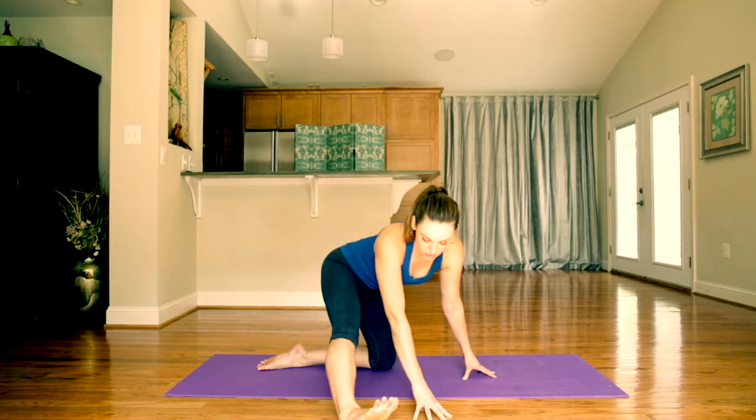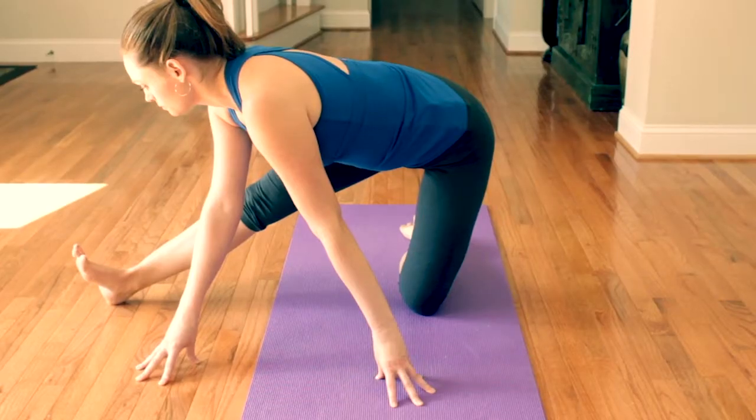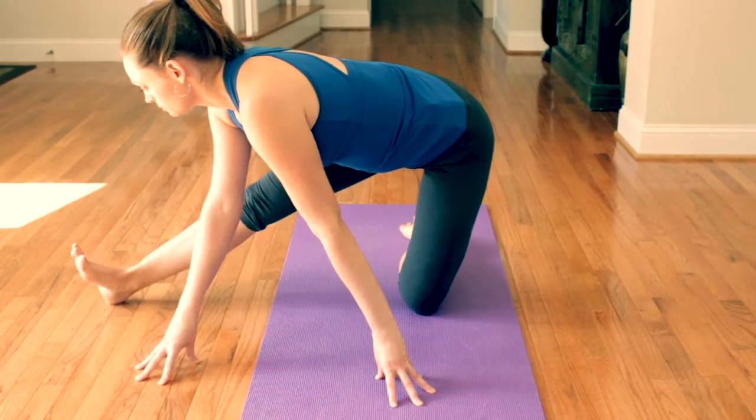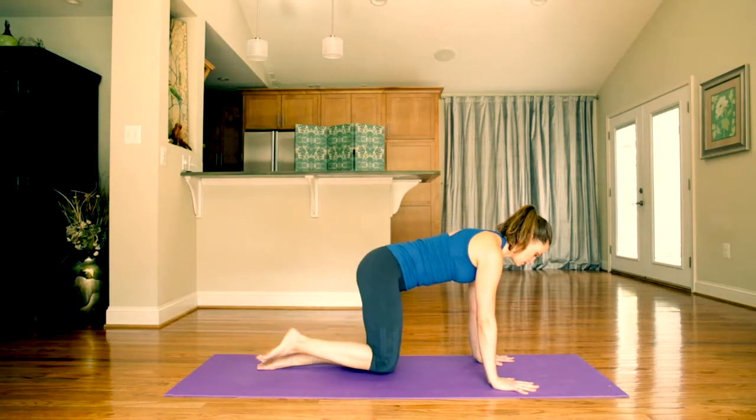Lift and spread your toes and notice a little more stretch in your inner thigh. Then place your foot back down, walking hands back to the mat.